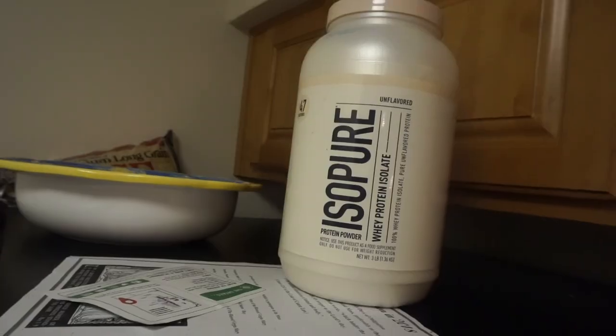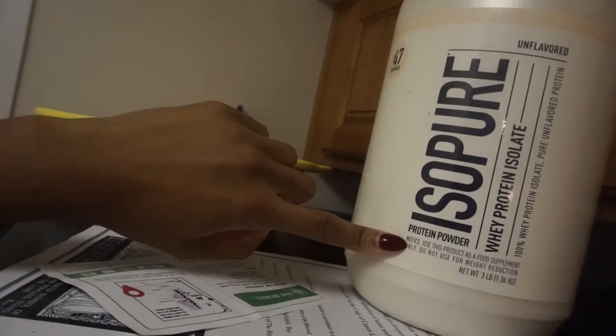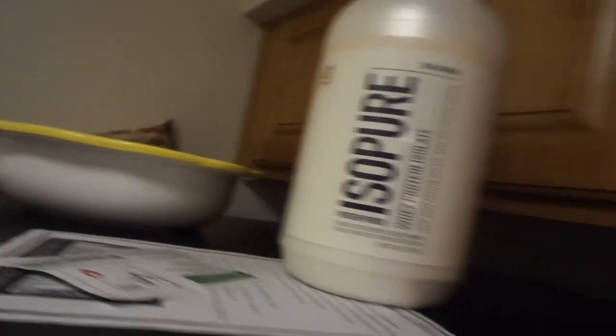I put the turkey meatloaf in the oven for about an hour. Now I'm gonna prep my lunch for tomorrow — I'm gonna try the new protein smoothie I was telling you guys about. Here's the protein powder I was talking about: it's Isopure whey protein isolate in the sun flavor, and I'm gonna try it out. I'll let you guys know how it is.